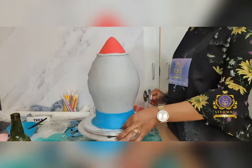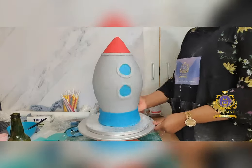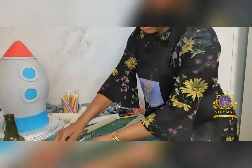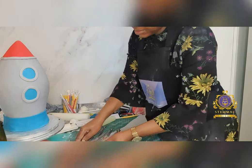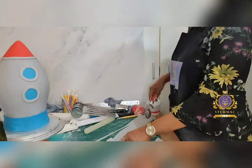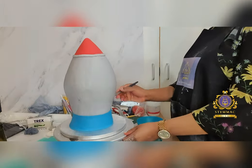I proceeded to decorate the space rocket as best as I can. At this stage I am using a strip cutter to cut out a long strip band to place towards the bottom of the space rocket.